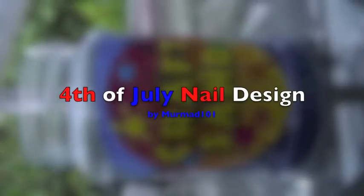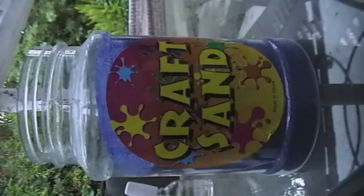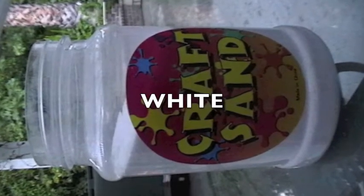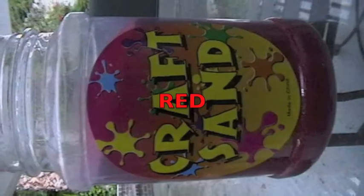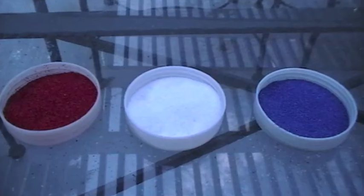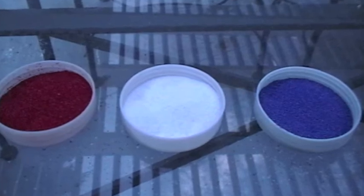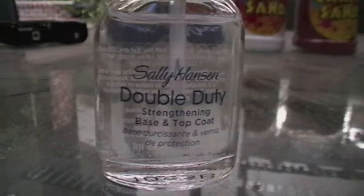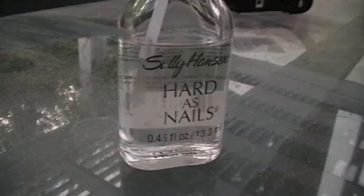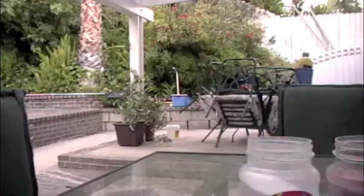Hey you, want your nails all sexy on 4th of July? Well, just listen and learn our design. You will need blue craft sand, white craft sand, red craft sand — put them all in the tops. You will also need base and top coat, and hard-as-nails Sally Hansen nail polish.